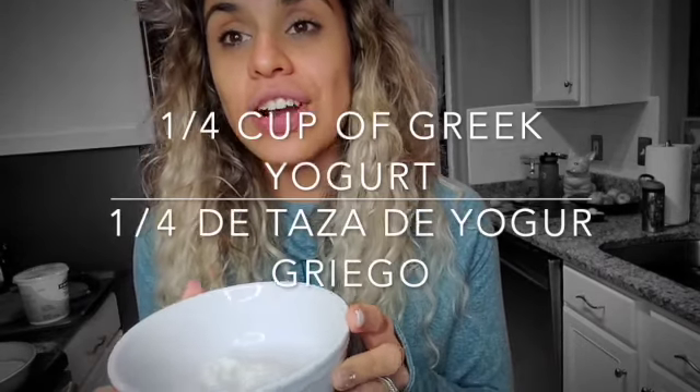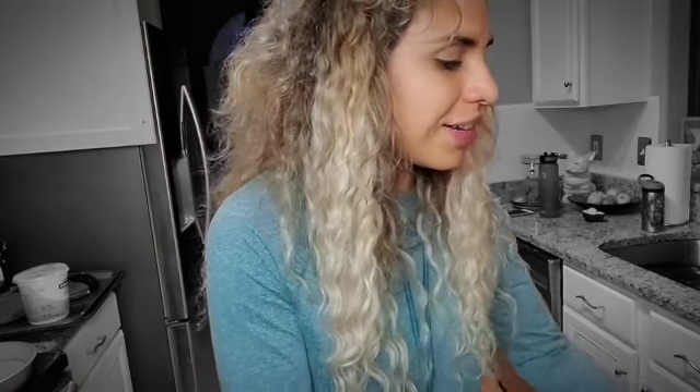The first thing you're gonna need is Greek yogurt. Greek yogurt actually helps our skin with elasticity, it tones it, and it has UV protection — can you believe that? It's so easy to find, it's cheap, and you usually have it in your fridge. You're gonna need a quarter cup of Greek yogurt.